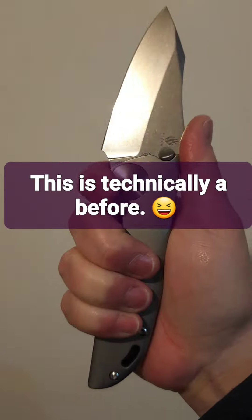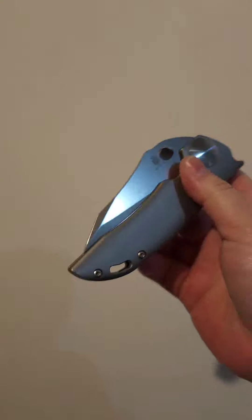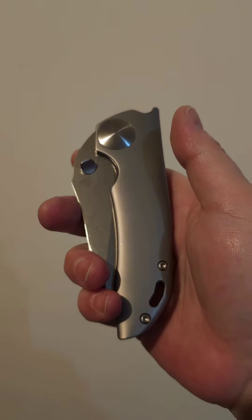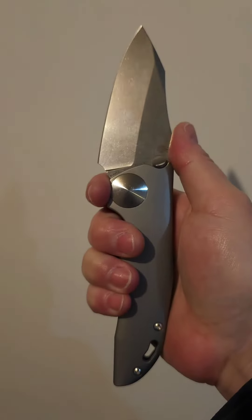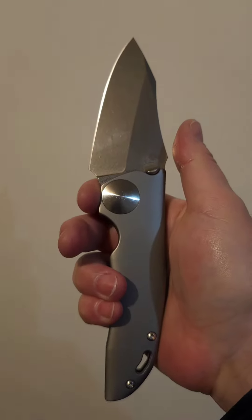Yeah, this thing — that is one heavy blade, so you can feel it easily. But goodness gracious, that drop is so smooth, I'll tell you what. So any ideas for the 144? Comment below and let me know. See you soon.